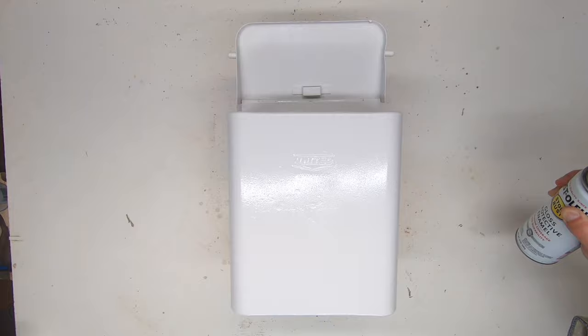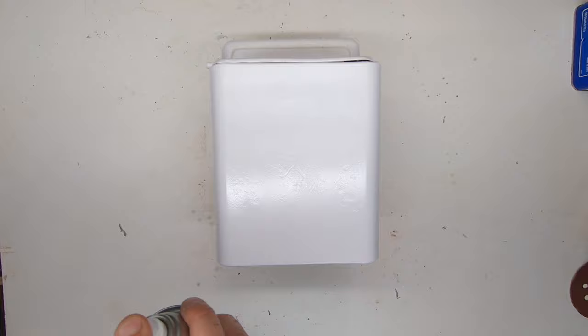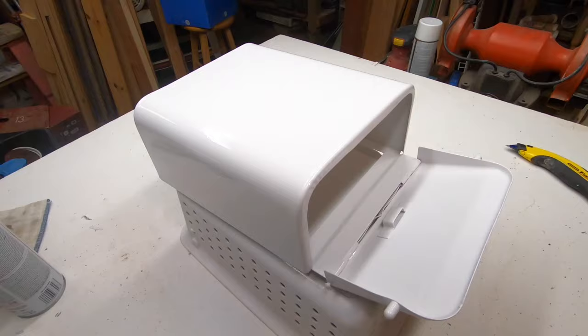Not too little paint or it's going to look spotty and dull; not too much paint or it will run, especially on the vertical parts of your project. It's been 45 minutes and the temperature is 84 degrees, so I'm going to give it a second coat. Look — tomorrow it'll be dry and ready to be put back into service. This took about 10 hours to dry.